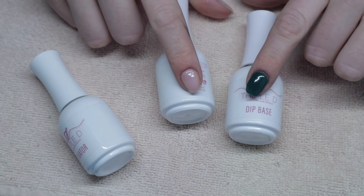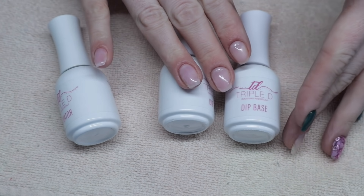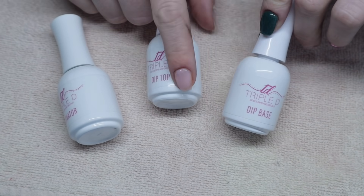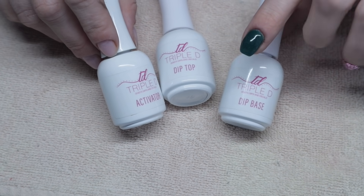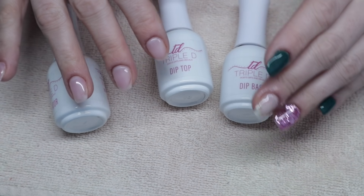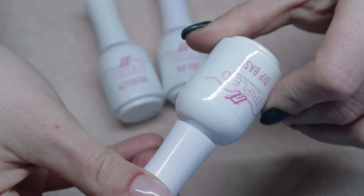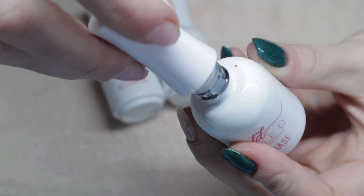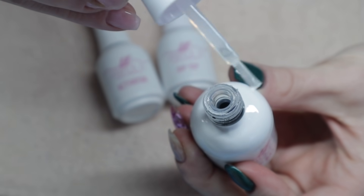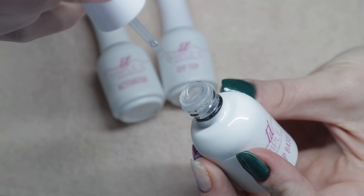Did you know that not all dip liquids are created equal? When I first started dipping, I used the same dip liquids from one company for about a year before I branched out and realized that some are better than others. Definitely read the reviews for the company you're looking at purchasing — some are thinner, some are thicker, some smell awful. If you're just starting out, it's important to have liquids that don't glue shut and are easy for beginners to use.